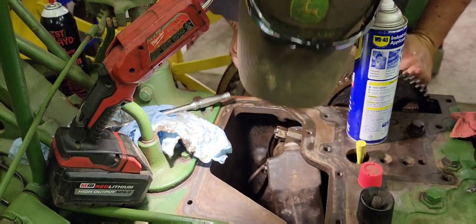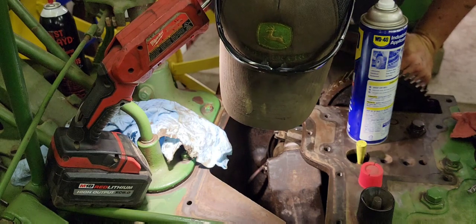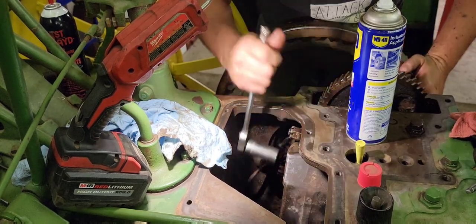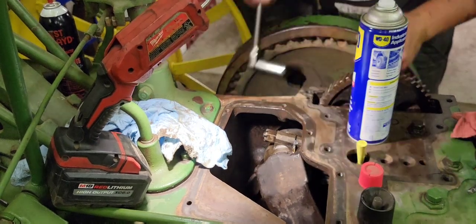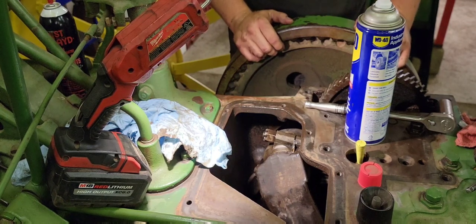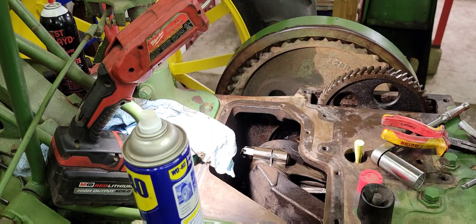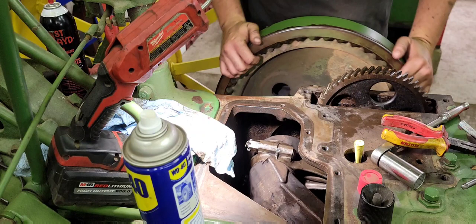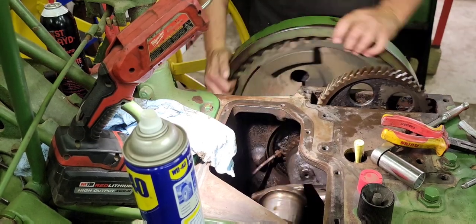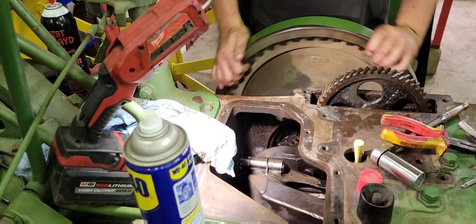I'm going to go ahead and tighten that castle nut until I come to the hole where I can get my cotter pin in. I don't see it yet — must be the side where I can't see them. I think they're right there. Now go find my cotter pins. So that rod and piston's back in — all I've got to do is do the other one. Cotter pins are back in, folded over, not bound up. Turns over freely. Quiet. Looks nice.